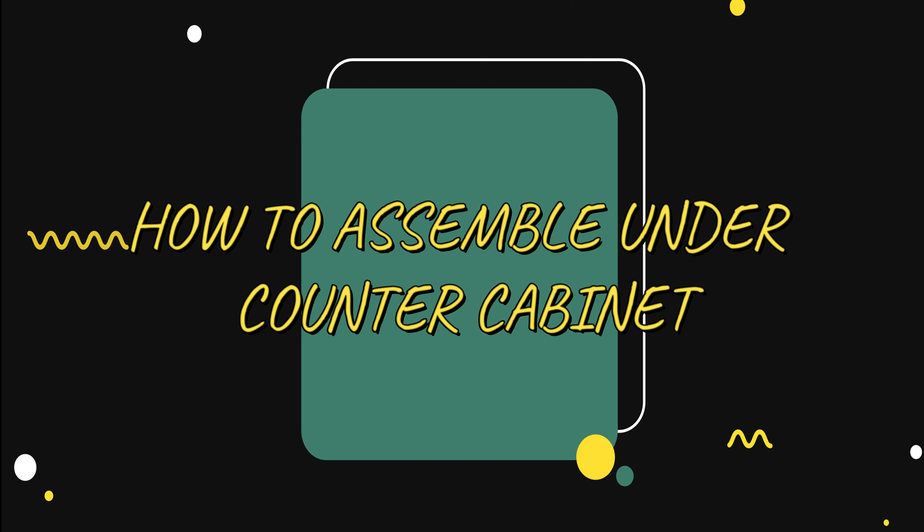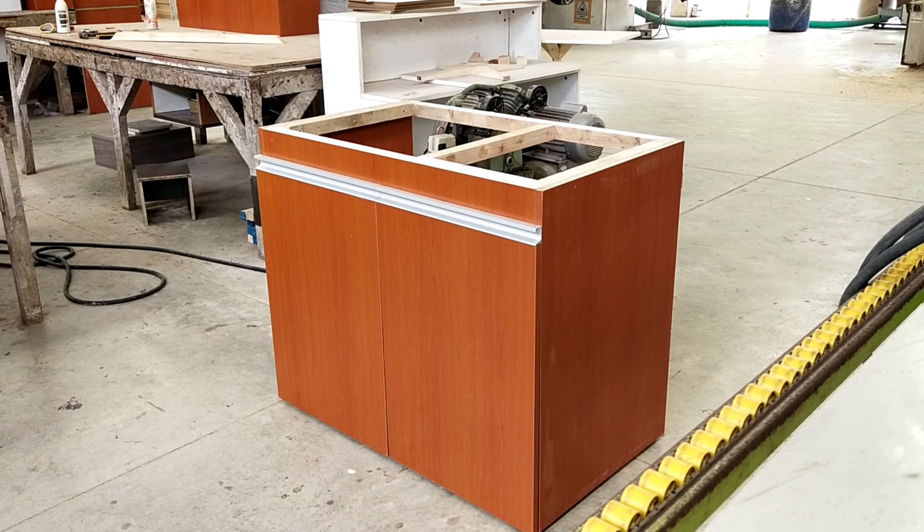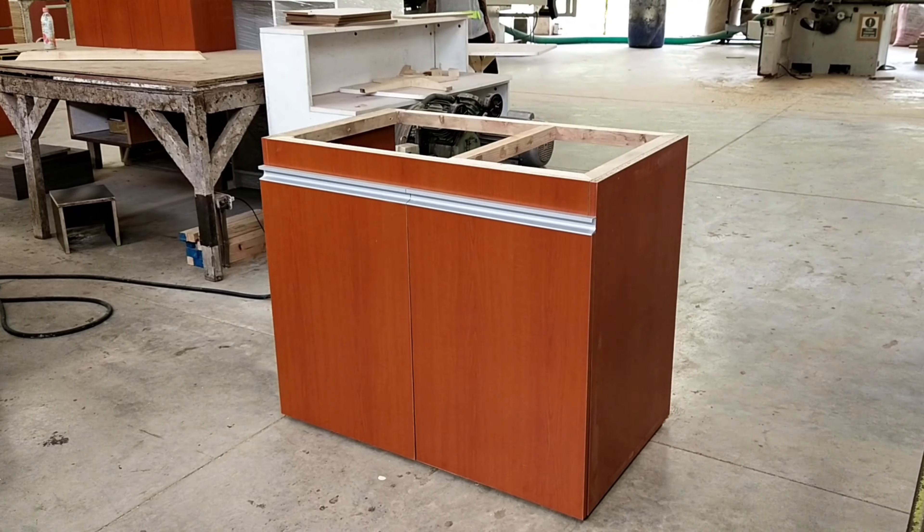How to assemble an under counter cabinet. This video will guide you to learn the basic assembly of a typical under counter cabinet using a knockdown fitting system.